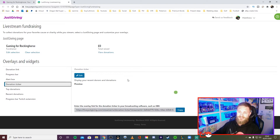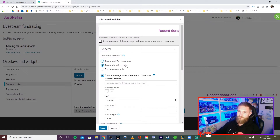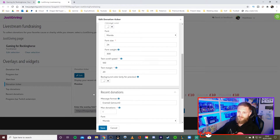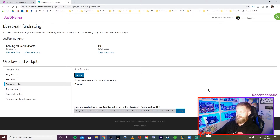You also have a donation ticker you can add, so recent donations run across the top or bottom of the screen. You can customize how donor names appear — for example, you could add the words 'Thank you' after each name on the ticker. Hit Save, and there you go — 'Charles, 10 pounds, Thank you. Pete, Thank you.' Copy that URL and add it as a browser source in OBS, just like before.